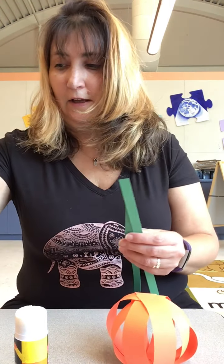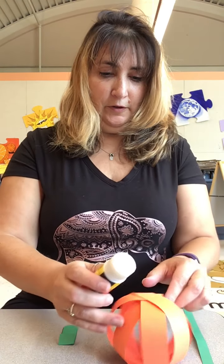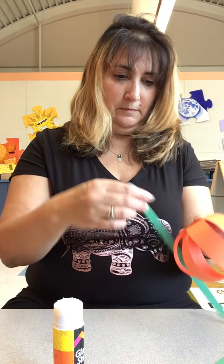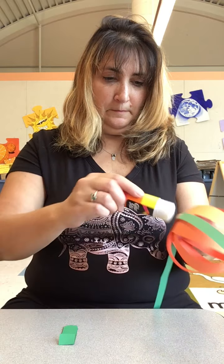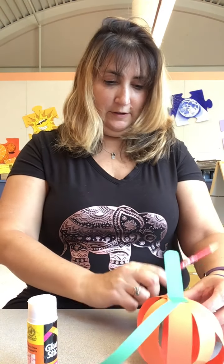Now we have the pumpkin. Take your two vines and your stump — fold the stump again. Glue the vines first onto the pumpkin, then the last one — the little stump. Then again, just take your pencil and curl the vines to make them wavy.